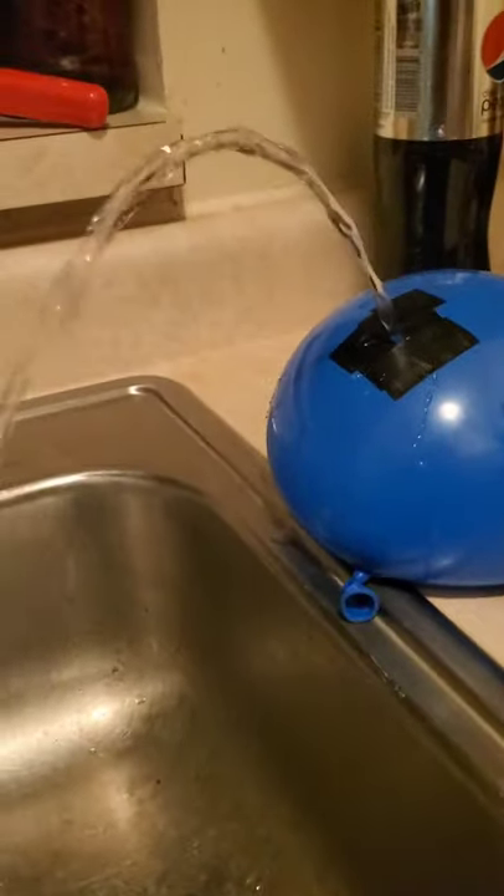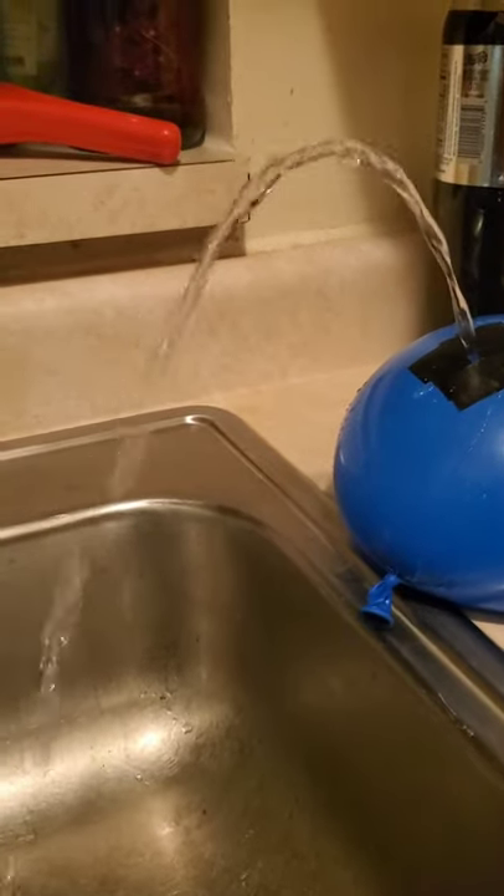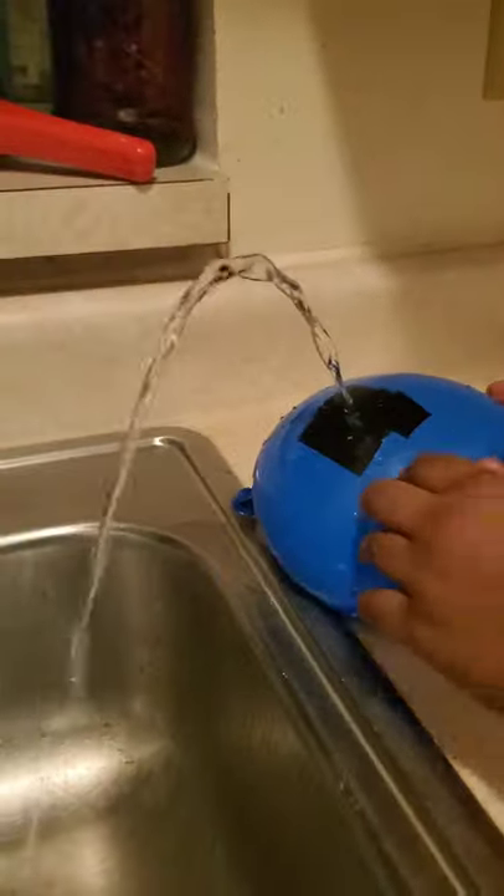A beautiful balloon fountain is ready. It looks like it's a frozen one. It's beautiful.